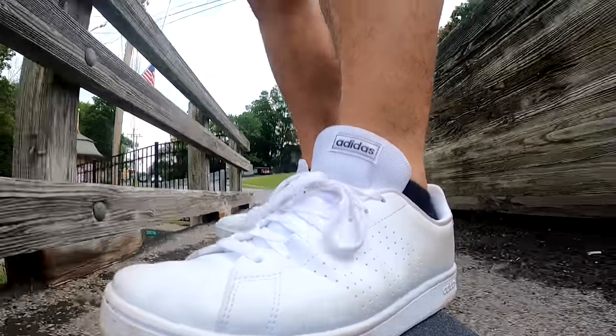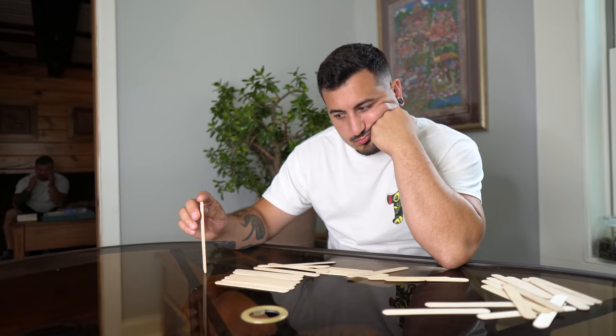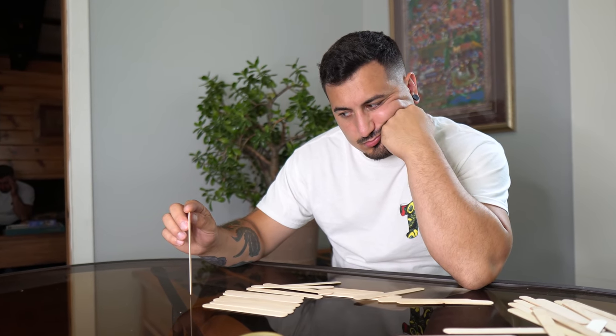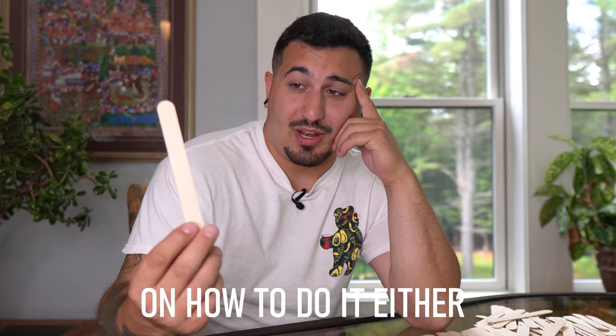I'm going to build a fully functional skateboard using only popsicle sticks. So I was definitely cutting through some uncharted territory. I honestly had no idea how I was going to build a board strong enough to support my weight, and it's not like there's a YouTube tutorial on how to do it either.